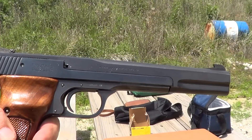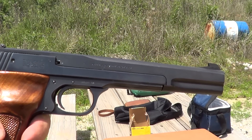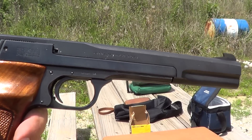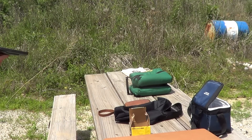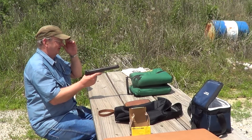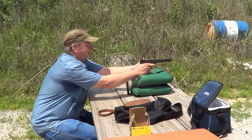I've got a Smith & Wesson Model 41 out here today. I'm gonna try an accuracy test with it using Ely target ammunition and just plain old Remington bulk pack, to see how much difference there is. The Ely's up first. I'm gonna shoot off the sandbag to take some of the human factor out of it. Range is about 25 yards.